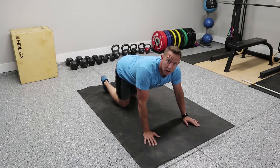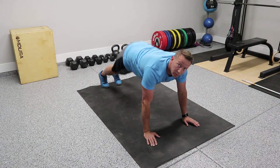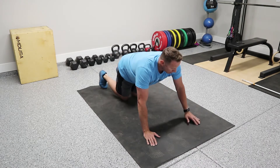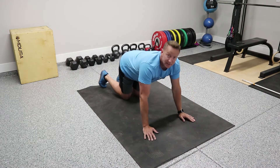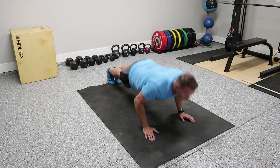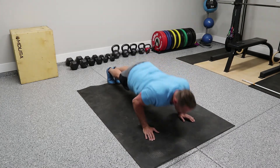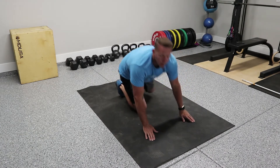We want to focus on being straight — we don't want our butt up high or down low. If you're having a hard time doing push-ups, you can drop to your knees and do the same exact movement. We don't want the arms way out when pushing down — we want them in nice and tight. Go all the way down, all the way up. No half reps — go up to full extension. Down. That's a rep. We're going to do two rounds of 10.